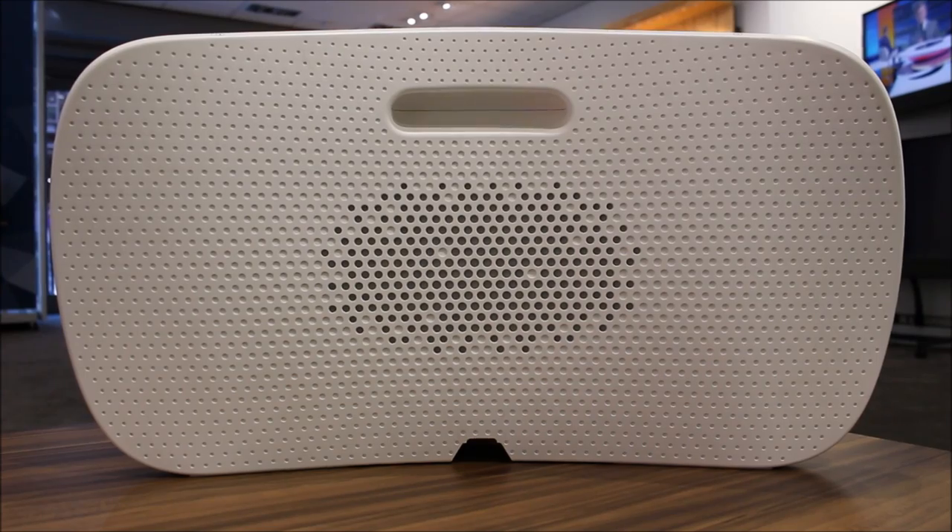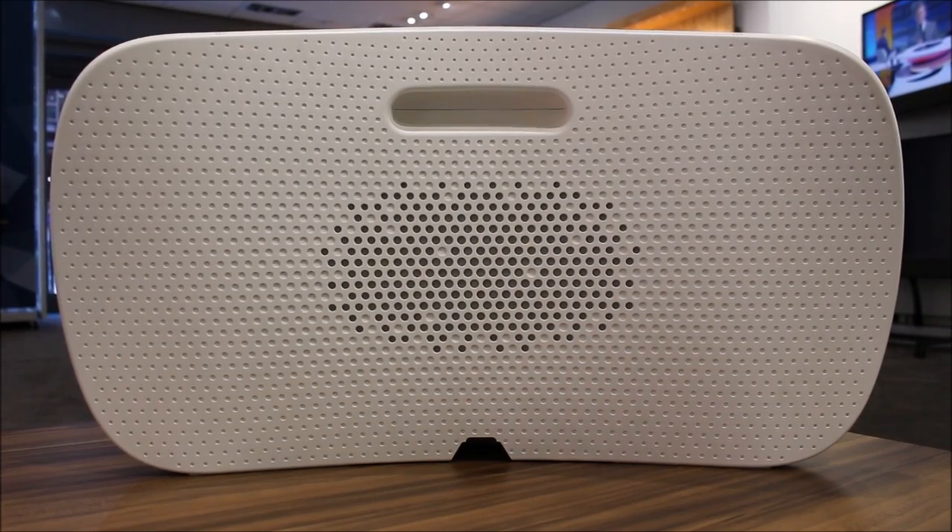Behind the unit, behind these hollow dots here, there is a full range one-and-a-half inch driver with its own 60 watt amplifier. That fires out of the back of the cabinet to give it a really spacious ambient sound no matter where you're sitting in relation to the speaker.